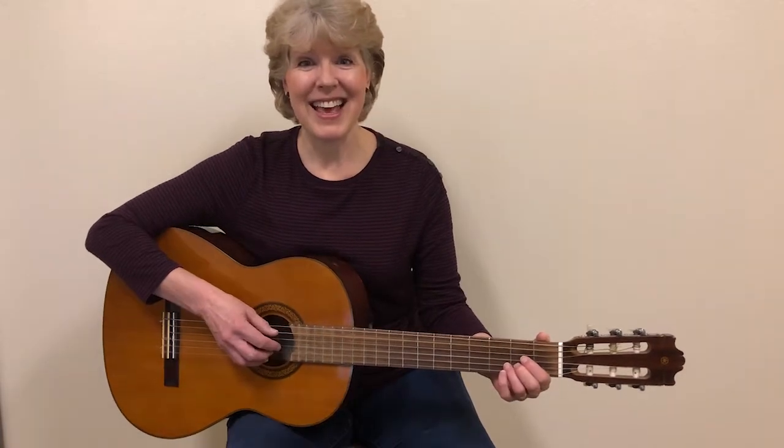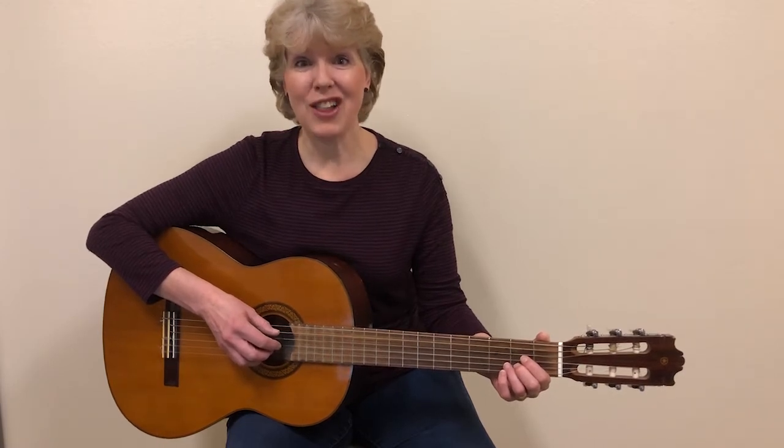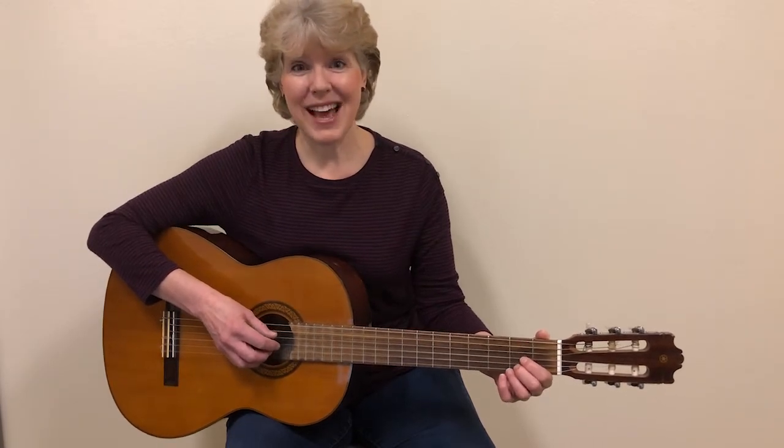In this video, we're going to practice the song There is Peace in Christ. In this song, we'll be playing the bass note for each of the chords along with a very easy pick. It will sound like this.